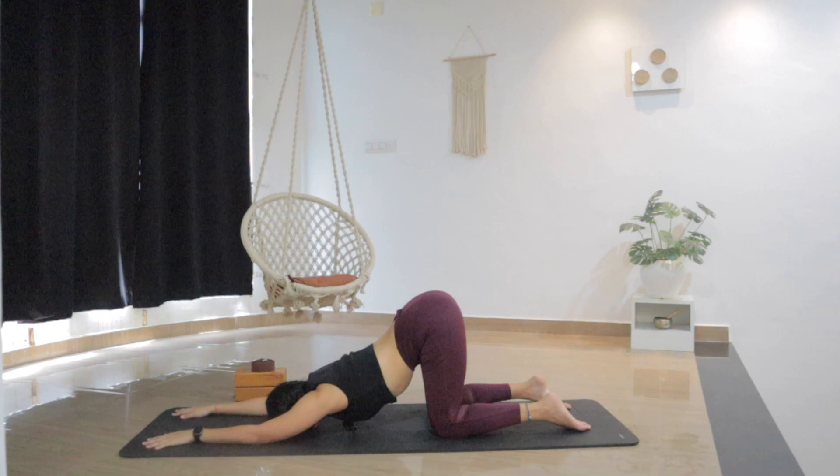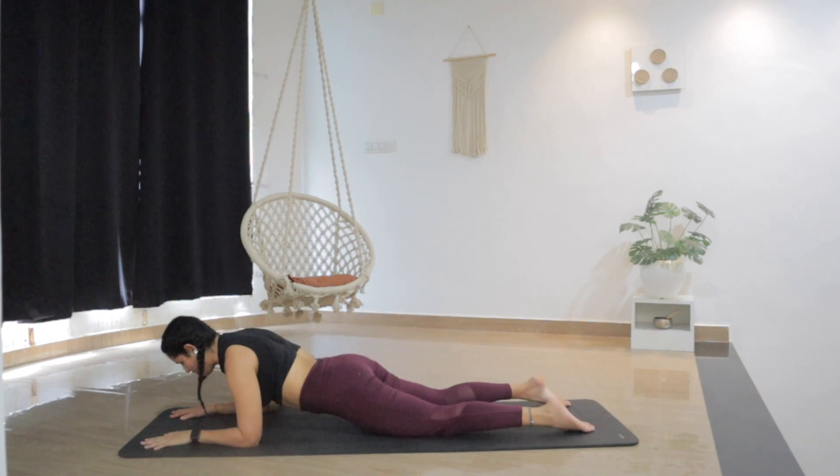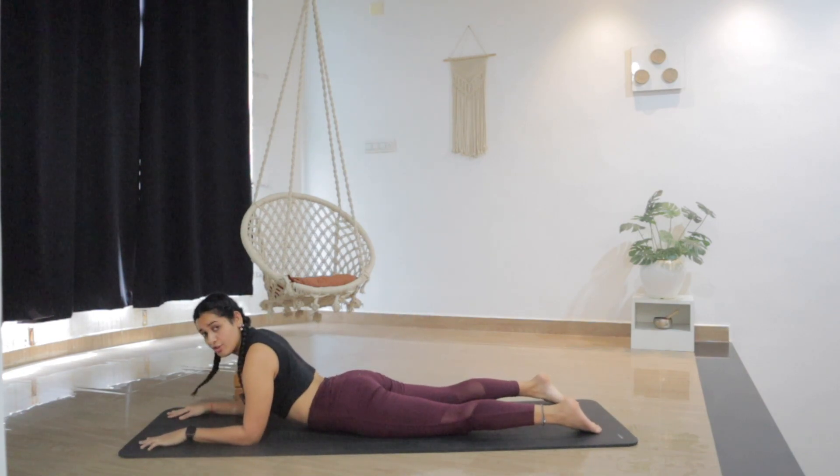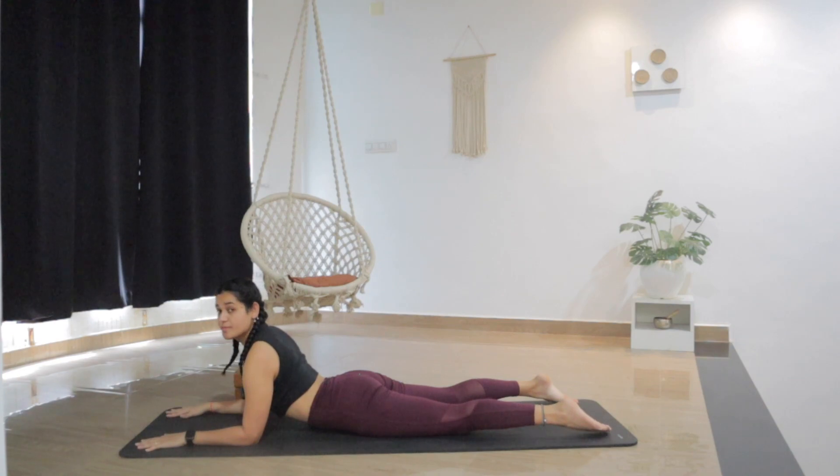One more breath. And now as you inhale, slowly lift the head up, look forward between the hands. Slowly shifting the weight forward into the forearms and lower the hips all the way down for sphinx pose. So now we are on the forearms — forearms are shoulder width apart. Extend the toes back. Press into the forearms as you lift the chest. Don't drop the shoulders. Breathe. Keep the chest lifted, shoulders down and back, away from the ears. Breathe into the space.